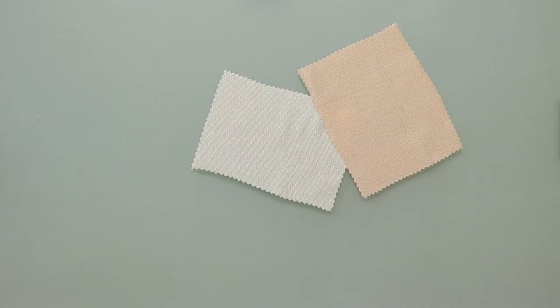Hey there, it's Molly and I'm hanging out at moodfabrics.com working with Mood's metallic stretch two-tone satin, which comes in a couple of gorgeous colors.